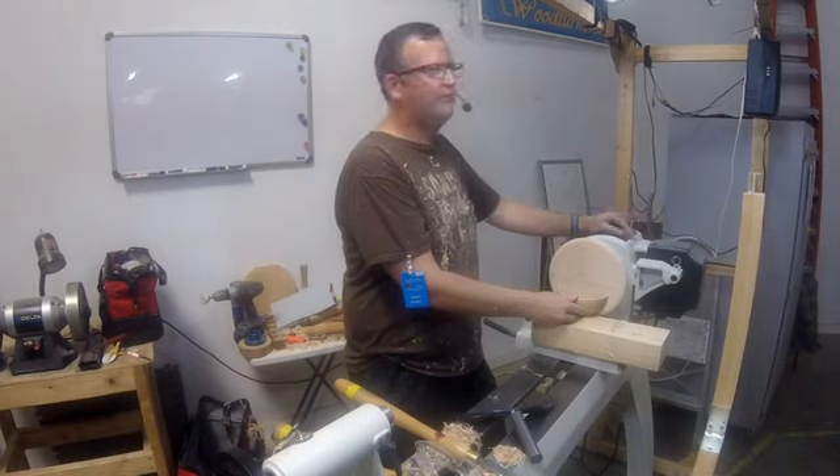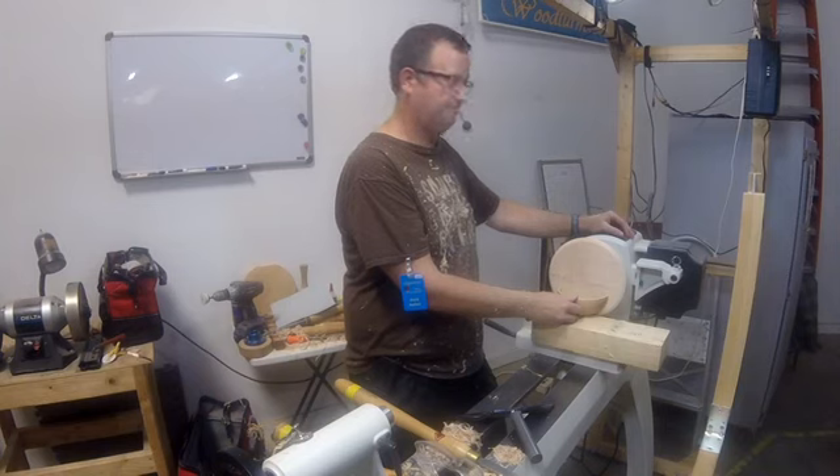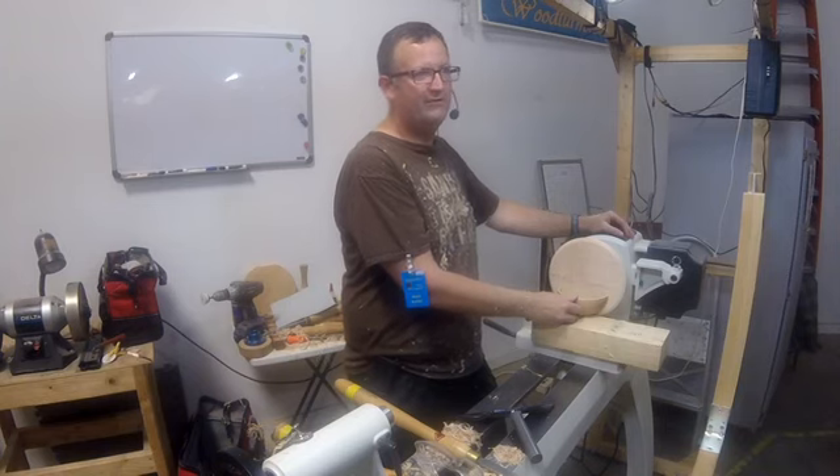Remember what George Carlin said: if you take two things that have never been nailed together before and nail them together, some schmuck will buy it. Thank you very much for inviting me to do the demo tonight.